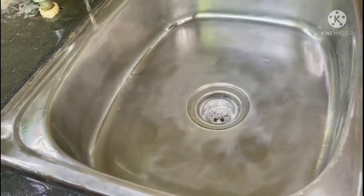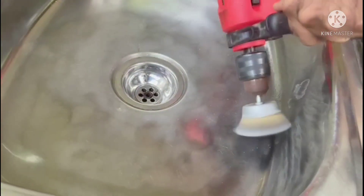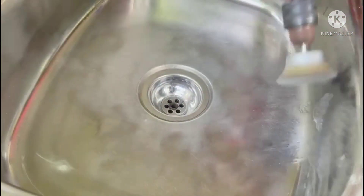We have used many methods to clean this sink. Nothing was successful. See, my sink looks new.